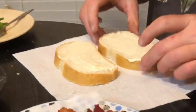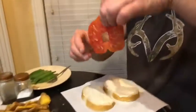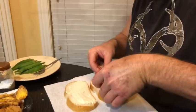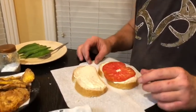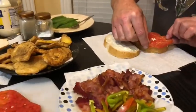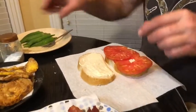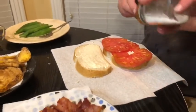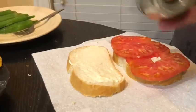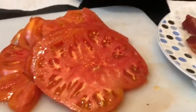Let's see — gonna put big old hunkin slices of tomato on there. One slice covers up the whole slice of bread, but I like mine hanging off the edges so I'll put two on there. Look at that! Get a little salt and pepper on it. Who don't love a big old tomato slice? Big old slices of tomato. Now get some bacon on here.